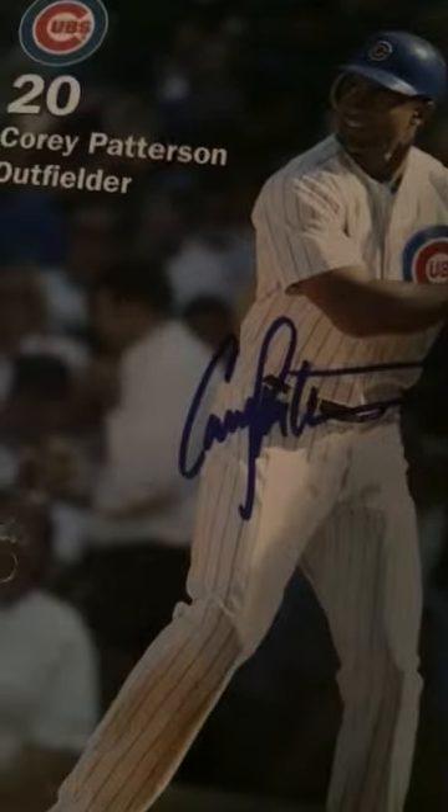His number was 20, he was an outfielder, and this is his signature right there — he actually signed this. See ya, peace!